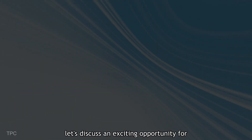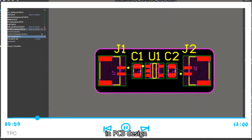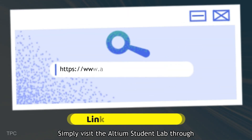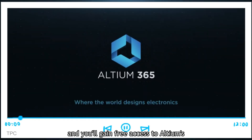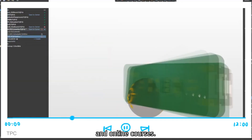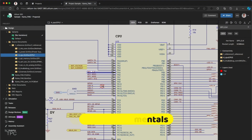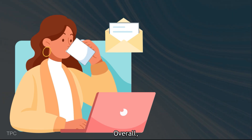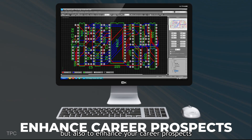Before jumping to the next project, let's discuss an exciting opportunity for students. If you're aiming to jumpstart your career in PCB design, then Altium is here to help with their Altium Student Lab. Simply visit the Altium Student Lab through the link in the description, provide the necessary details, and you'll gain free access to Altium's cutting-edge design software and online courses. These PCB courses will guide you through the basics of PCB design and ECAD fundamentals, helping you build technical expertise. The course completion certificate can also open up valuable career opportunities in electronics design.